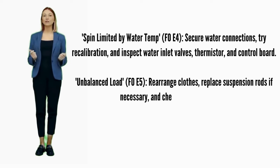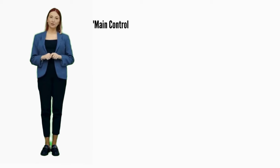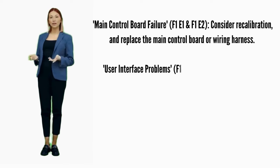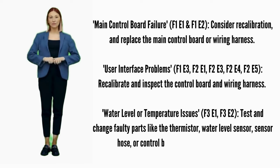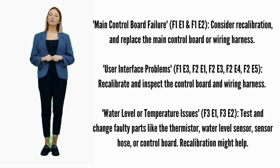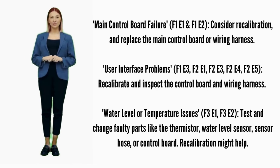Unbalanced load — error code F0E5: recalibrate and replace suspension rods. Main control board failure — error codes F1E1 or F1E2: consider recalibration and replace the main control board if it doesn't help. User interface problems — error codes F1E3, F2E1, F2E3, F2E4, or F2E5: recalibrate. If it doesn't fix it, replace the control board.